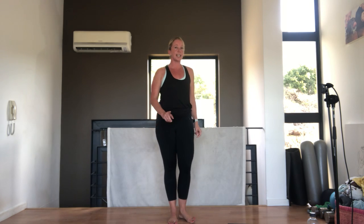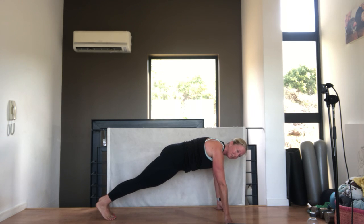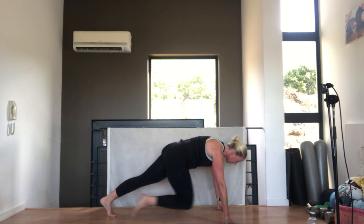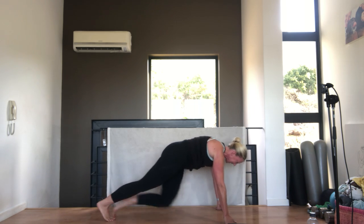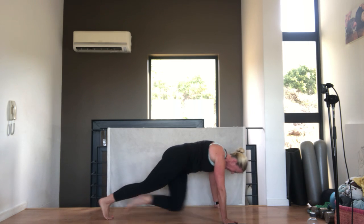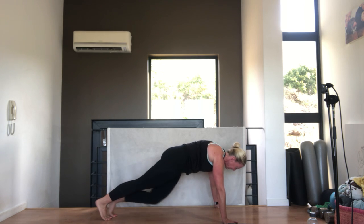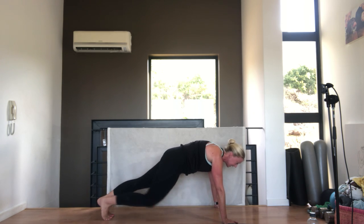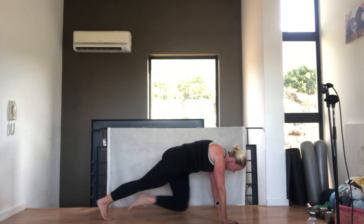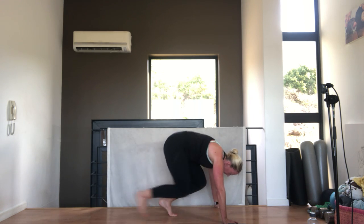Let's rest for 10 seconds, down onto the floor. We're going to go into our mountain climbers. Let's go - make sure you breathe out as you pull that knee in. Your stomach is pulled away from the floor, you can speed it up or go slow, as long as your stomach is pulled in. We've got 5 seconds - 3, 2, 1. Very nice, come and stand up.